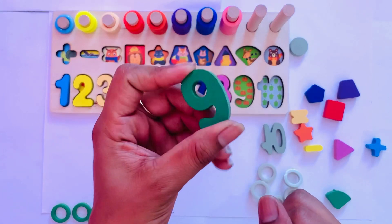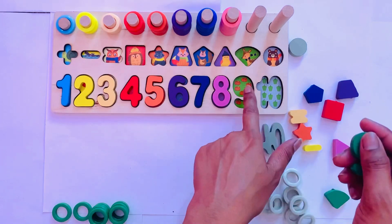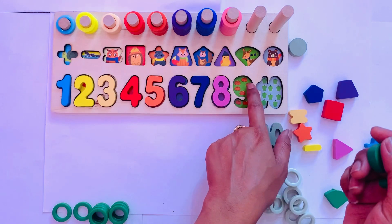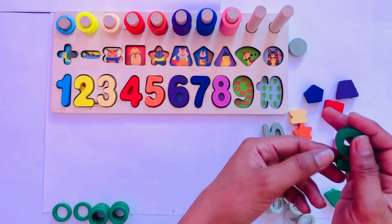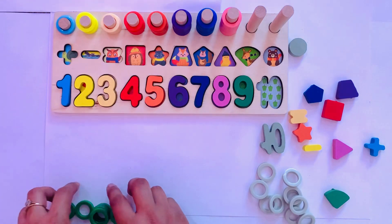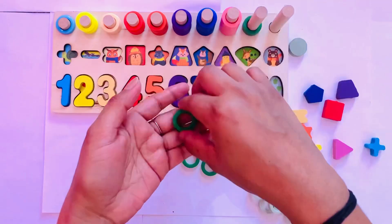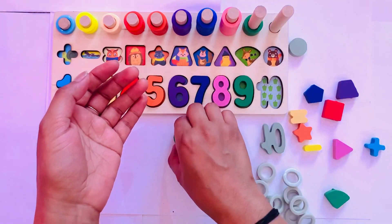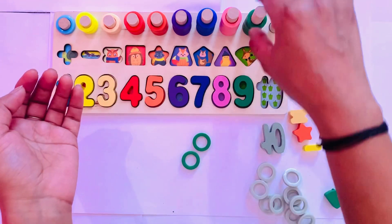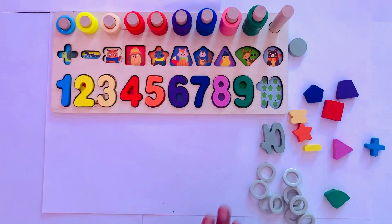Next number is nine. I have nine in green color, so I place it here — nine — with nine pumpkins. Count with me: one, two, three, four, five, six, seven, eight, nine. So I place it here — number nine — and I have nine circles: one, two, three, four, five, six, seven, eight, nine.